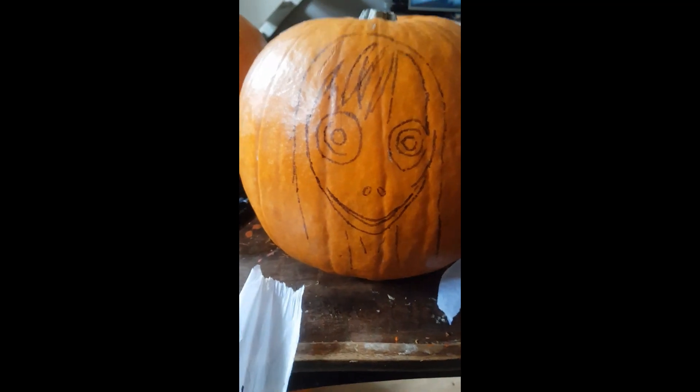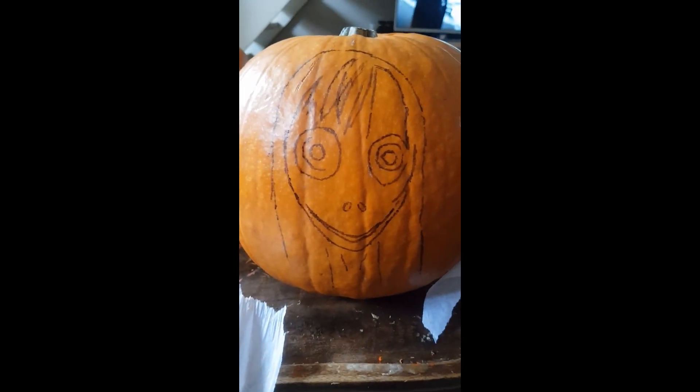Now if we just rip this off — it's done its job, and the pen has seeped through the tissue and onto your pumpkin.